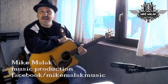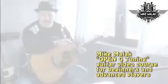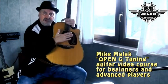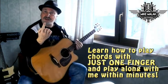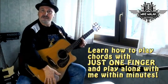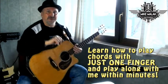Hi there, this is Mike Malak. Thank you for joining me and watching this video. You gotta have fun, fun, fun. In this video, I'm gonna teach you how to tune your guitar to what is called open G. And then you will be able to play the guitar with one single finger, just like this. And you will be able to do that within just a few minutes. I'm gonna show you how.